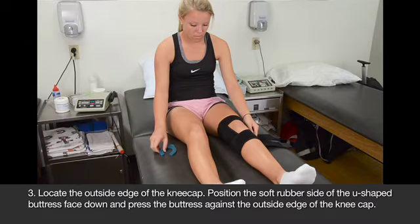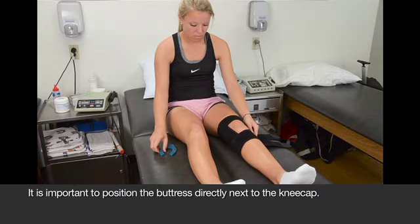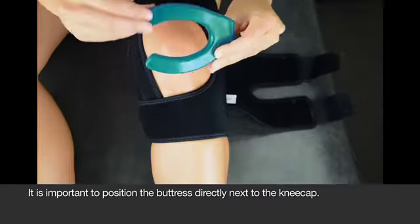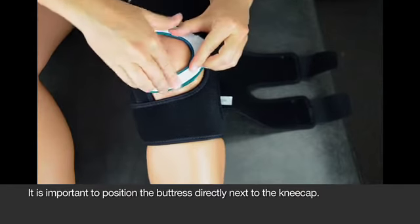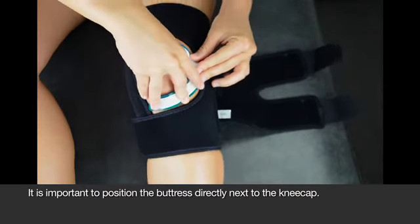Now we'll position the patella buttress against your knee to relieve the pain. With the soft rubber side against your skin, place the u-shape around the outside edge of your kneecap. Press the buttress in directly against the kneecap. Be careful not to push the patella down into the knee joint — instead, it should glide across the knee joint.